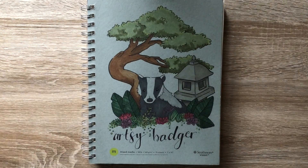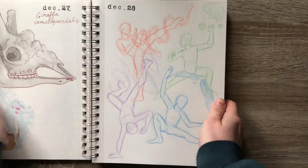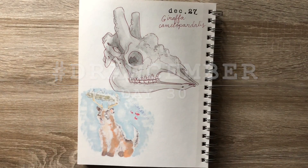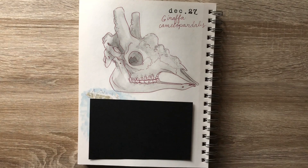Hello everybody! It's Sierra, the Artsy Badger, and for this second to last day of Drawcember, Drawcember day 30, we're gonna be drawing on some black paper to cover up our Copic marker bleed from a few days ago with our creature creation.